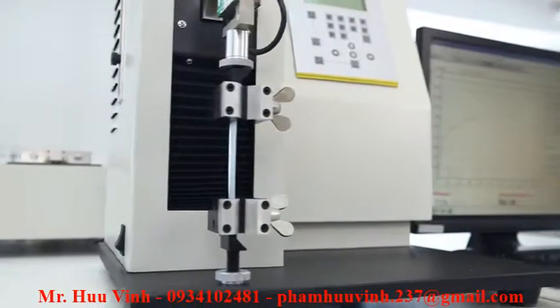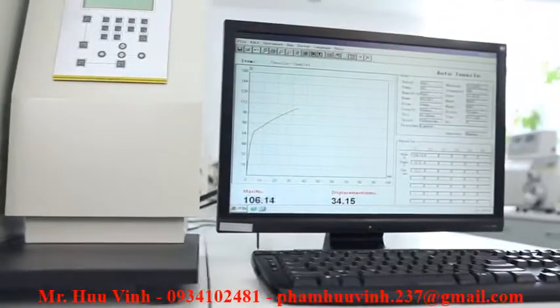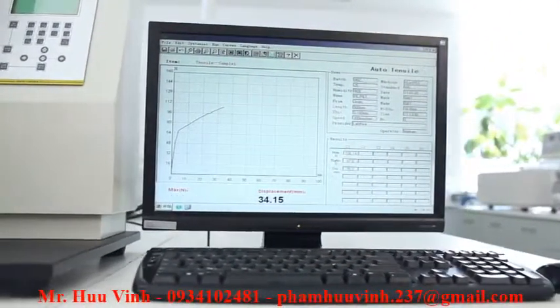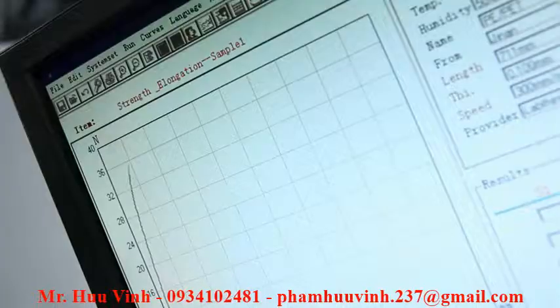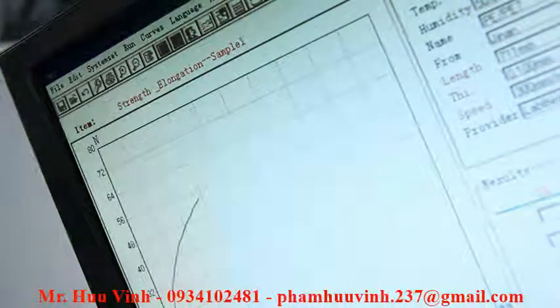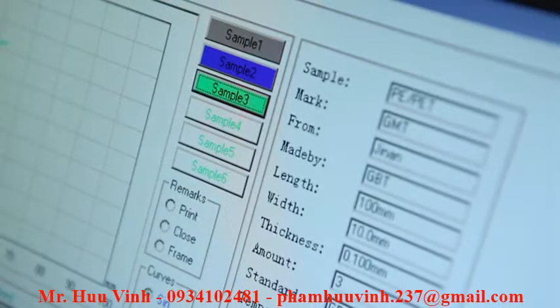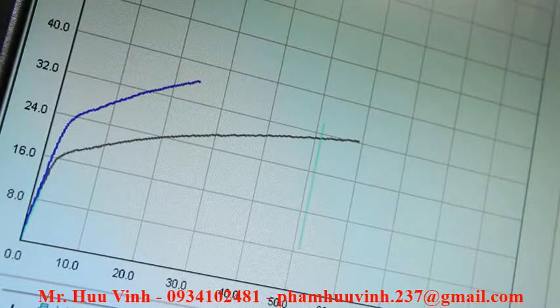The testing software designed by LabThink has an intuitive operation interface and visual display of real-time data and graphs. It can calculate the tensile stress at a given elongation, elastic modulus, and stress-strain, and carry out historical data comparison and curve superposition analysis.